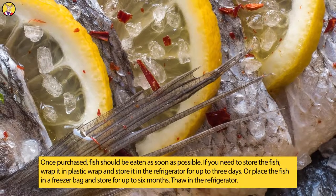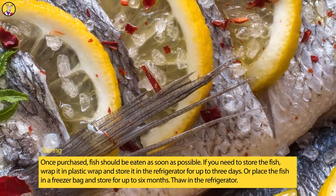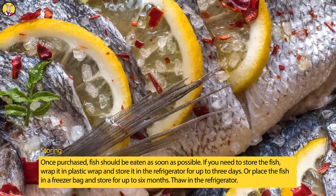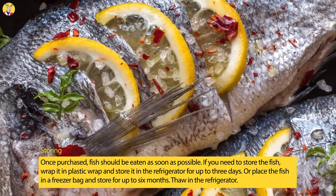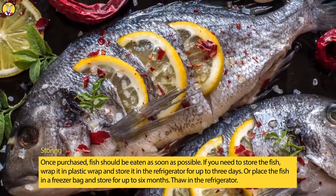Storing: Once purchased, fish should be eaten as soon as possible. If you need to store the fish, wrap it — whole or in fillets — in plastic wrap and store it in the refrigerator for up to three days. Or place the fish in a freezer bag and store for up to six months. Thaw in the refrigerator.